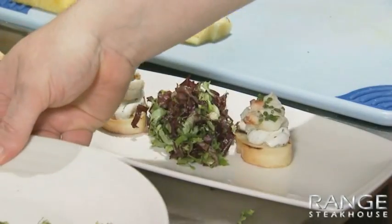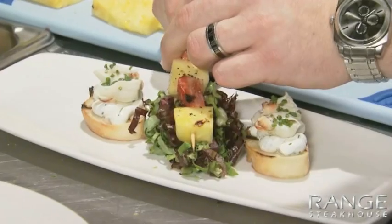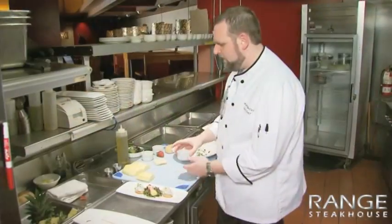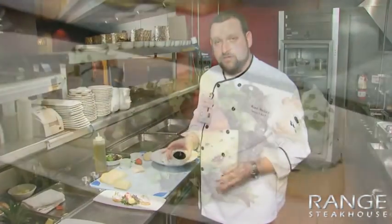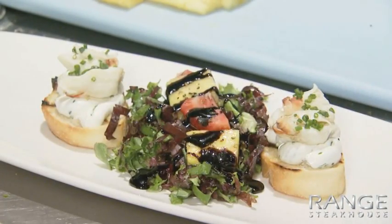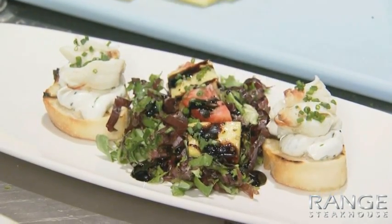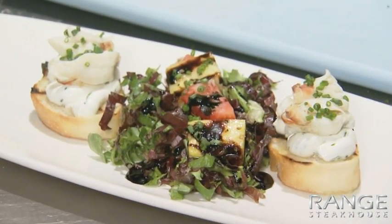We're going to take our crostini that we had dressed earlier and place it on the plate. Take our lightly dressed salad in the center. Now our fruit. To finish, basically what I have here is just a little balsamic reduction — all we're going to do is drizzle that on top of the salad. Finish that with chives as well, and we're done. Very simple — herb goat cheese and crab crostini, balsamic glazed fruit salad.